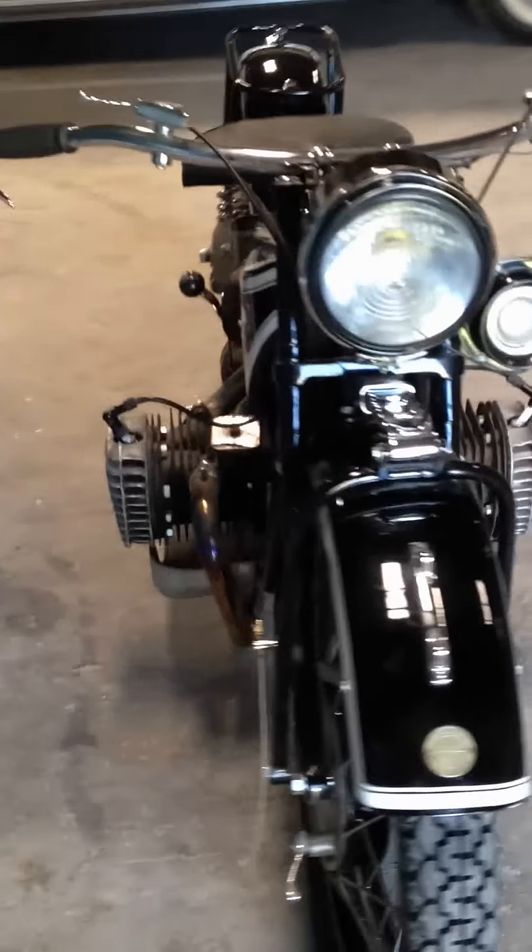This is the 1929 BMW R63. I'm just going to walk around it here for a second.